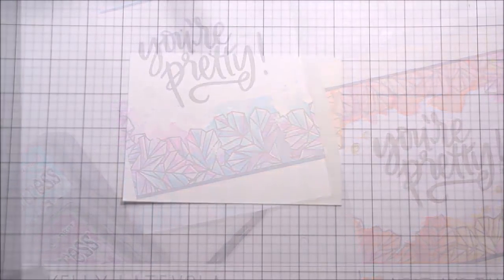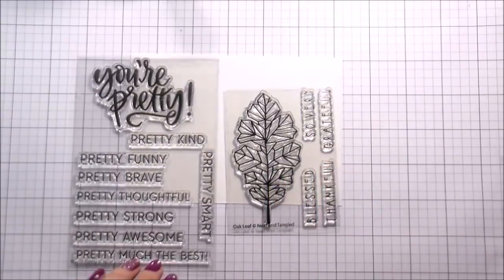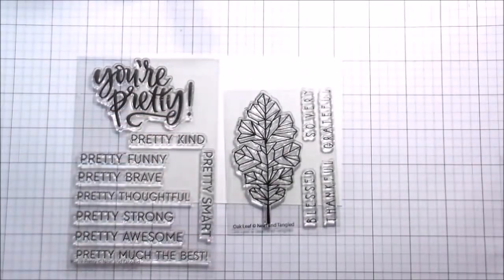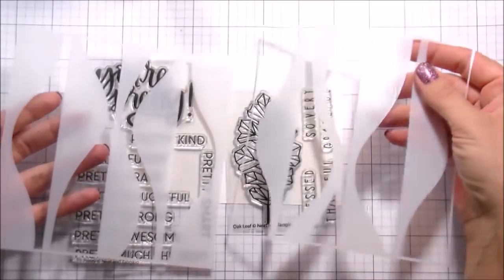Hi guys, it's Kelly Latavola here, and I am thrilled to be back with another video for Neat and Tangled. This is the September release. I'm going to be working with 'You're Pretty' - the Oak Leaf. I'm not using the dye set, but I did want to let you know that there was one available, and then I'm also using the Landscapes Duos stencil.